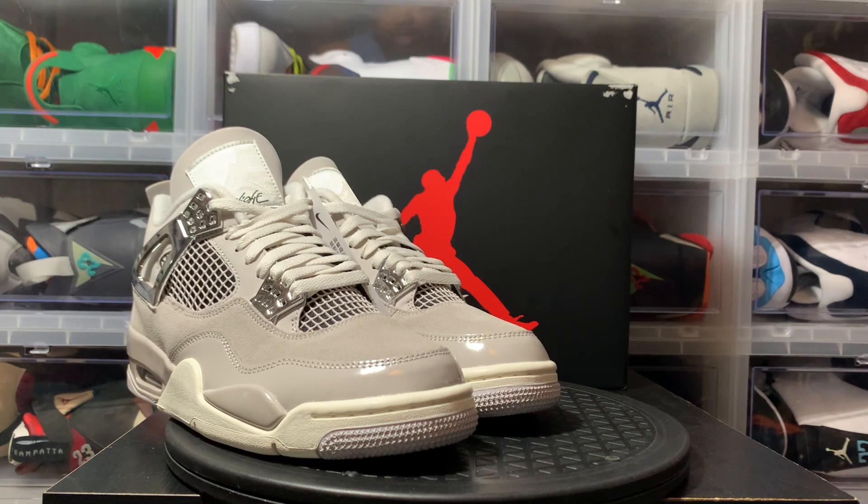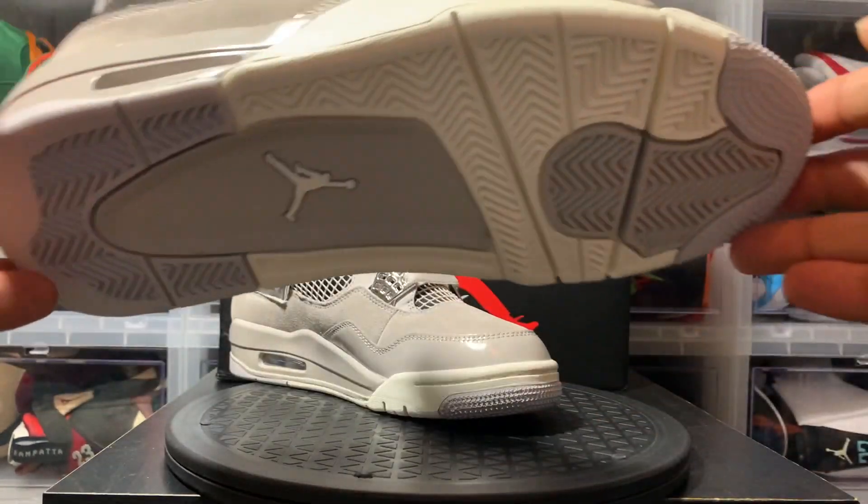Let me know in the comments how you guys feel about the shoe. If you're digging it, you're rocking with it, let me know — I always appreciate people's opinions. Me personally, I wouldn't cop this shoe, but it's not a bad looking shoe at all. And with that being said, let's begin.